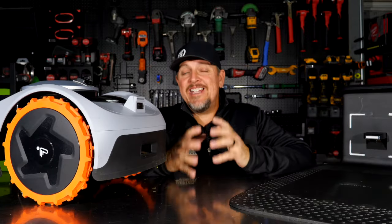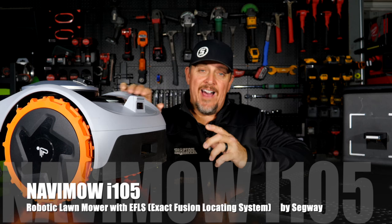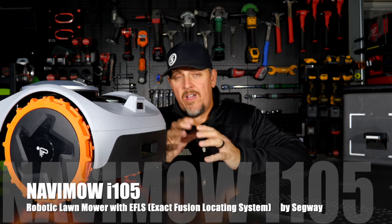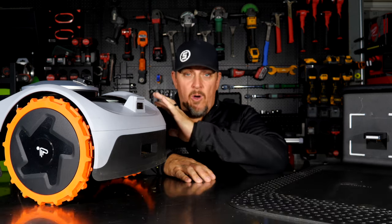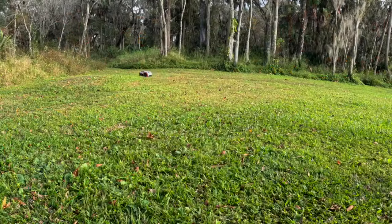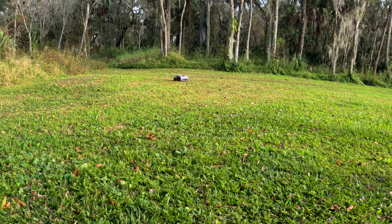This is the Navimo model number i105, and it's a robotic lawnmower. Yes, this will mow your lawn. It's battery powered, so all self-contained. It even has a charging dock that it will automatically find and go back to in order to charge. It will cut up to about an eighth of an acre, and you can schedule it to do so.